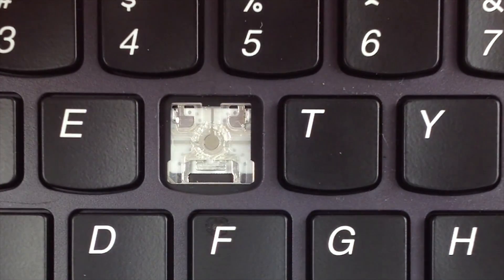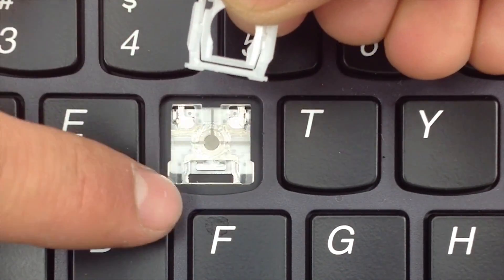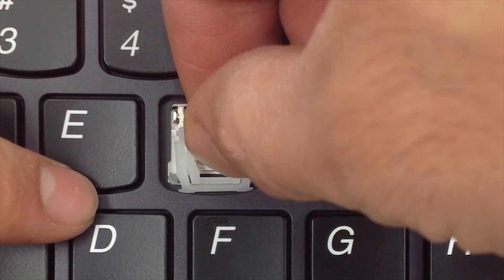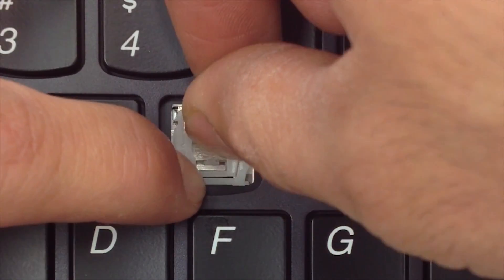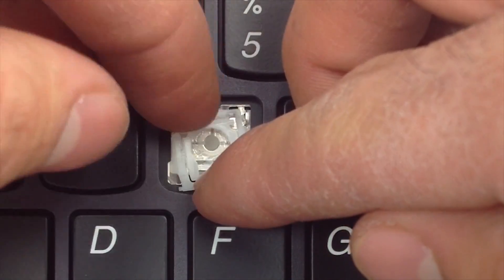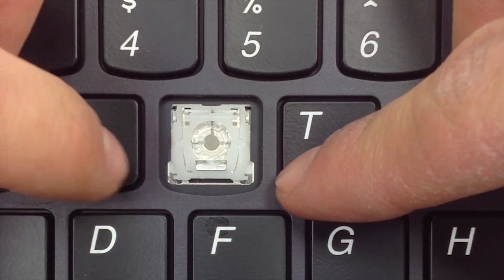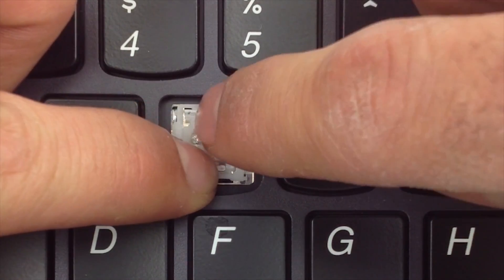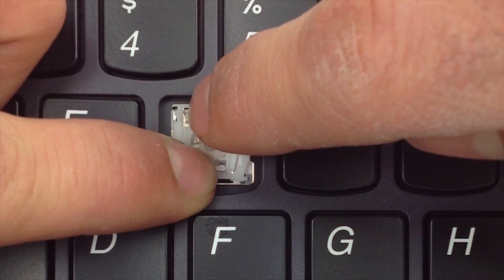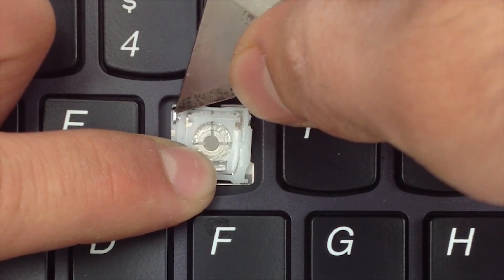First, you're going to try and slide this cluster piece under this metal tab. Once it's in there, go ahead and hold it in place. Then try and insert this left-hand tab under this very small metal bar on the keyboard.